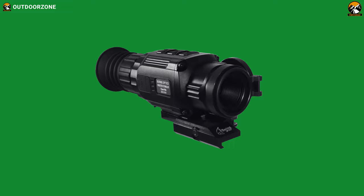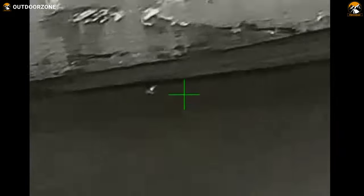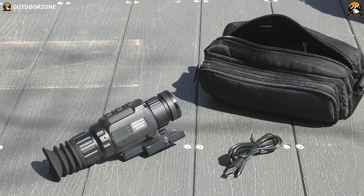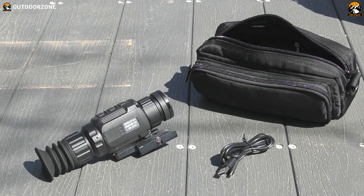Not only that, this thermal rifle scope has a rating of IP66, which ensures perfect operation even during heavy rainfall. When it comes to its optical performance, this thermal scope has an optical magnification of up to 2.3 times, which can be doubled with its digital multiplication support.